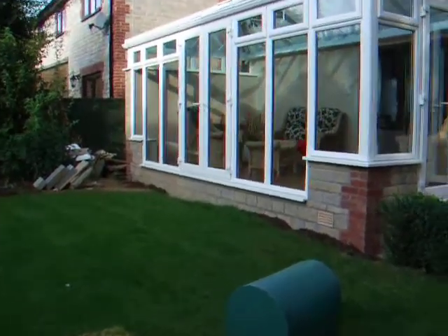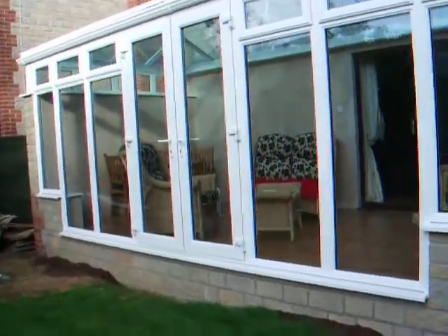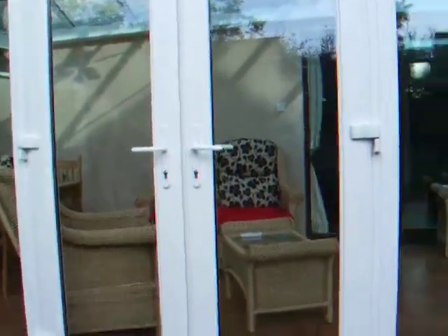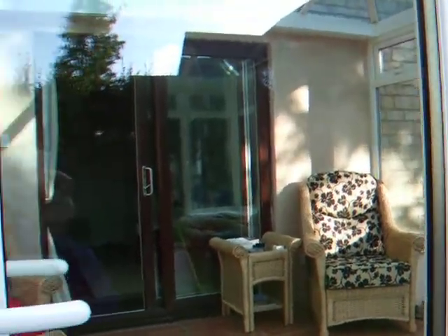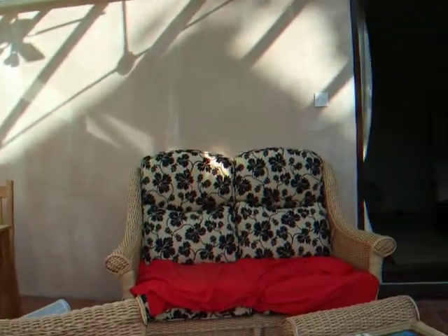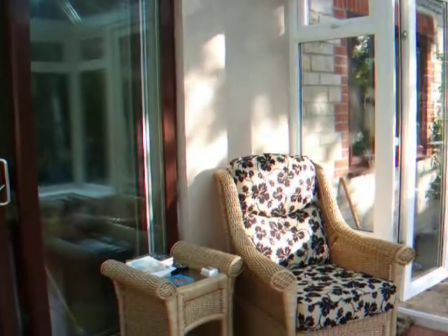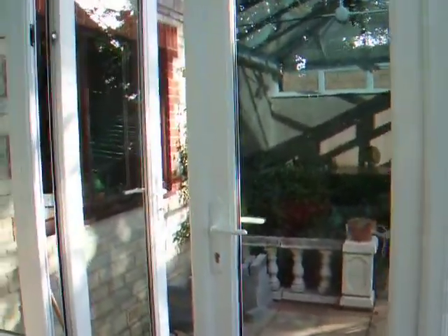And then we can go back round and in through these doors. I hope you've enjoyed the tour of the new conservatory.